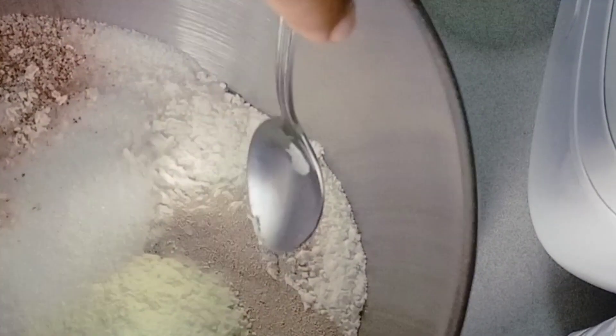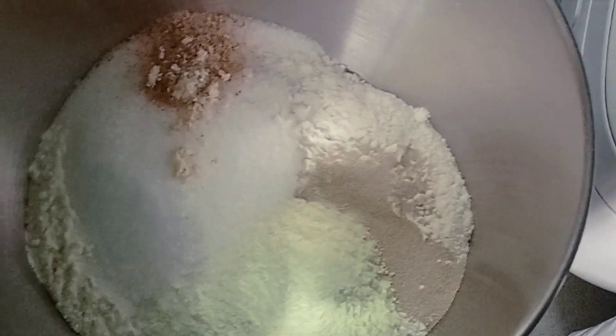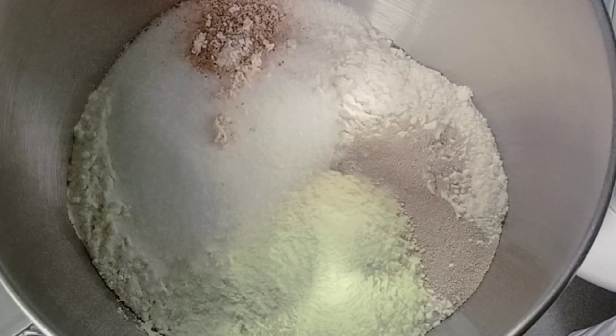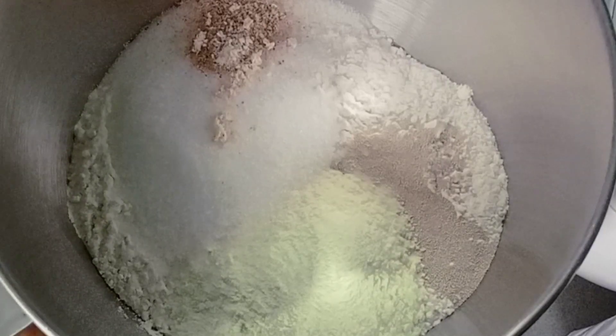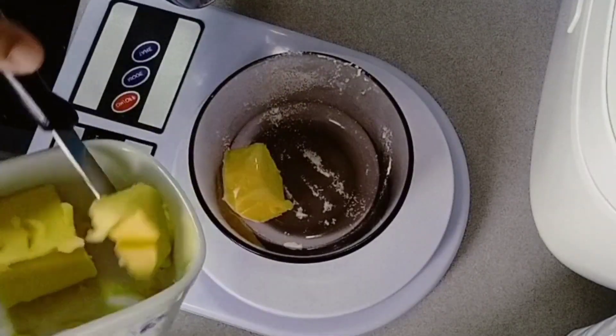We have powder milk, yeast, salt, and sugar — nilagay ko na (I've already added them). We also need water and shortening, but I don't have shortening so I'm using butter instead.